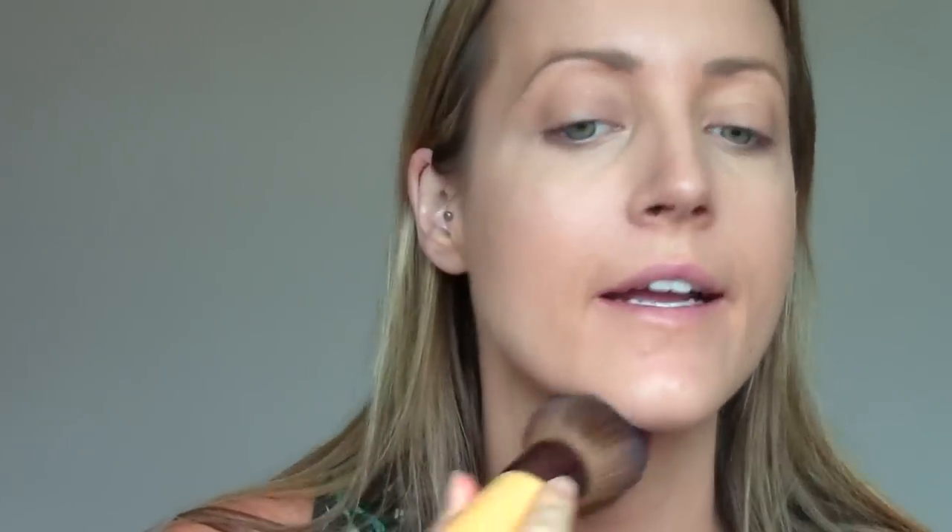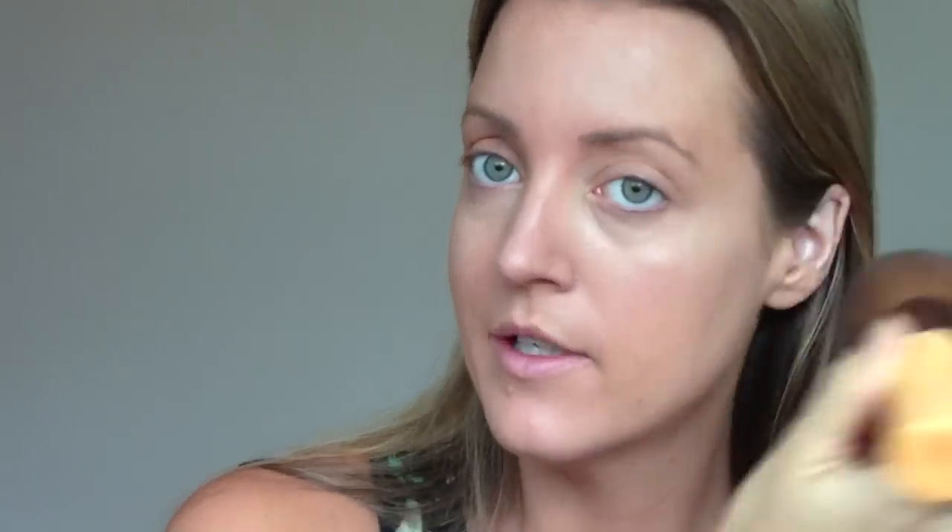Now I'm going to take the Stay Matte Powder from Rimmel. I believe this is the darkest color — it's Silky Beige and it's still too pale for me right now. So I just take a little tiny bit of it on a big fluffy brush and place it on the areas that I know are going to get shiny or extra oily. I'm not really adding much product to my face; I'm just kind of setting the foundation and BB cream that I put down.